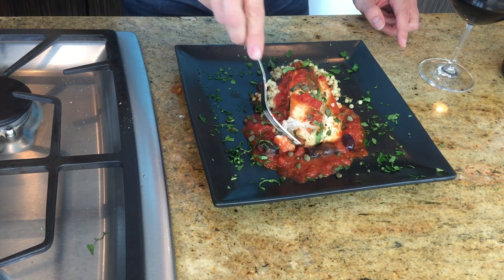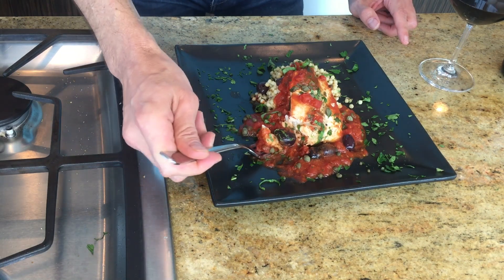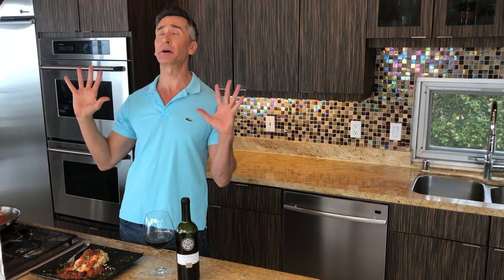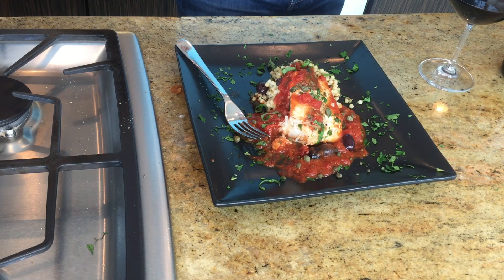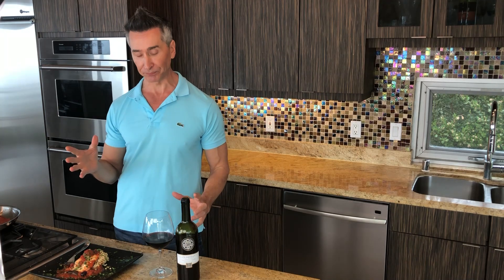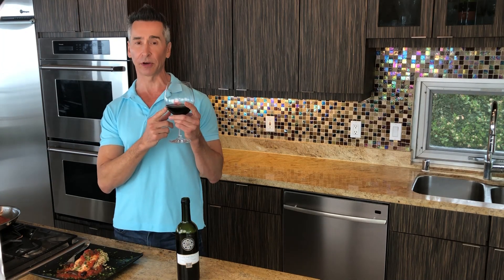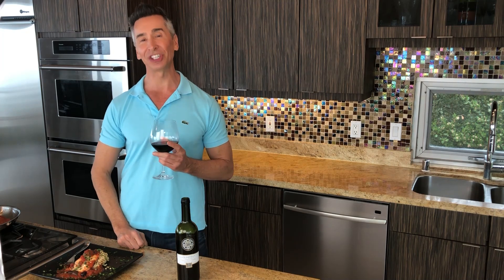Wow, it is so tender and moist. Let me get a little bit of that with a caper and an olive. Full of flavor — oh my God, this is amazing. So easy, it's on the table in a matter of 20 minutes. Don't forget to pair it with this beautiful Primitivo from Italy. Thanks for stopping by Wine and Dine, and we'll see you soon.